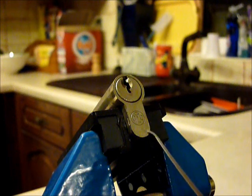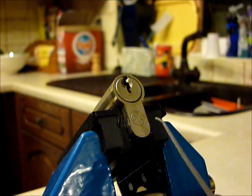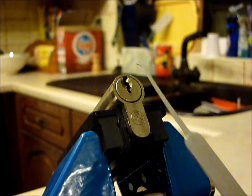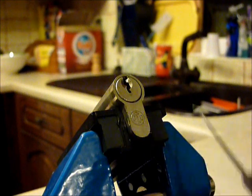I literally got this out of the box today with my other bits and pieces and decided to have a play. It picks really well clockwise and counterclockwise.